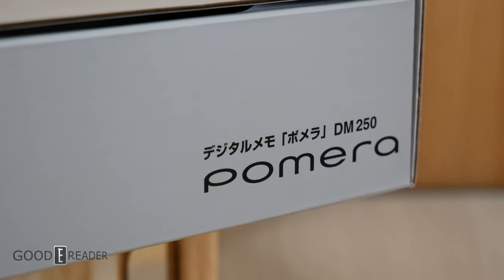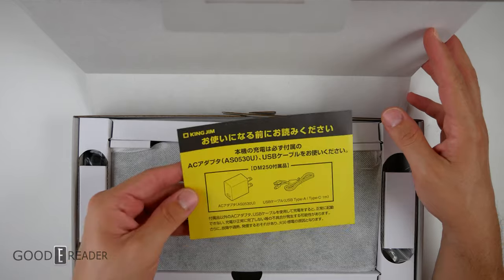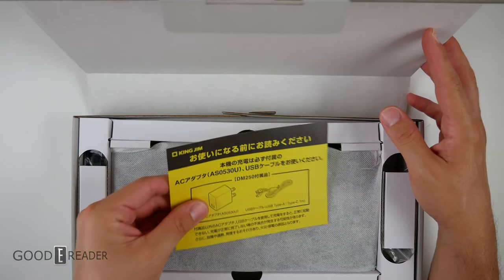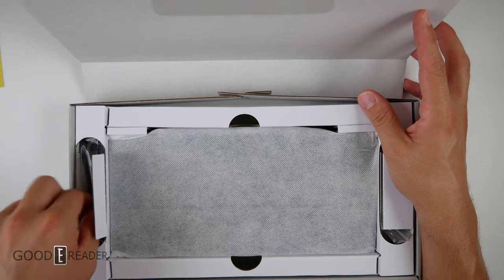It has a USB-C port, an AC adapter, and it's a full-size keyboard. Opening this up for the first time, you do get a little alert of what is inside — you get the wall adapter and the USB-C one-meter cable. Let's look at the sides first before we dive into the actual unit.